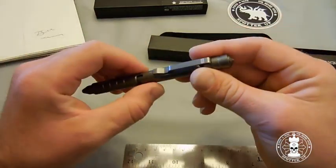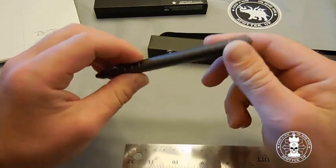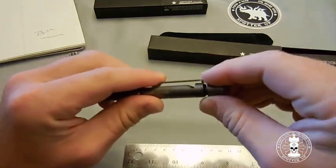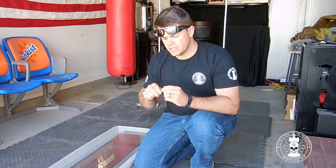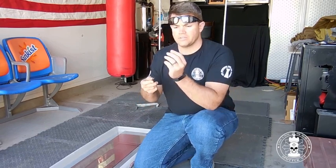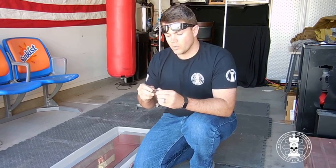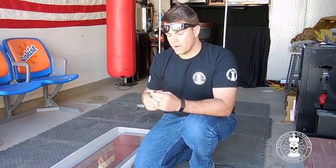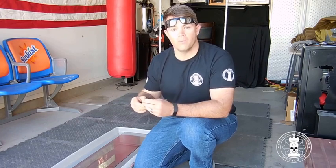A couple of other features: the pen works as a glass punch with its tungsten carbide tip, and also as a survival whistle — which activates when you unscrew the carbide tungsten tip off the back. I'm a demo kind of person, so let me show you. You unscrew the tungsten carbide tip off the backside and it serves as a rescue whistle. Then once you put the tip back on, it's ready to use as a glass punch. Glass punches are useful when you're stuck somewhere and the only way out — or in — is a window.